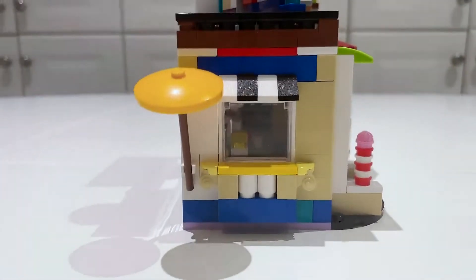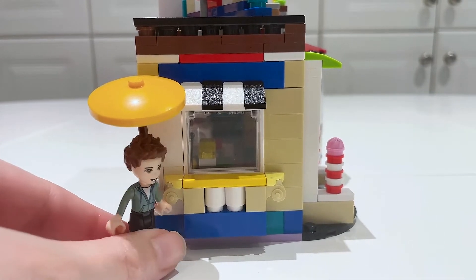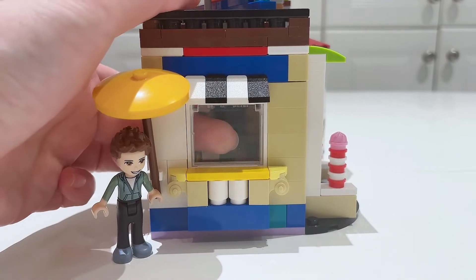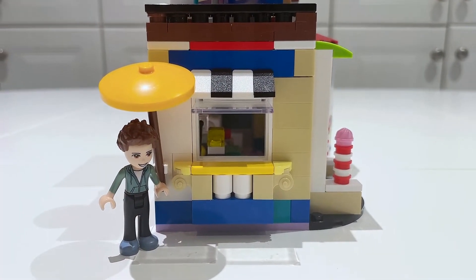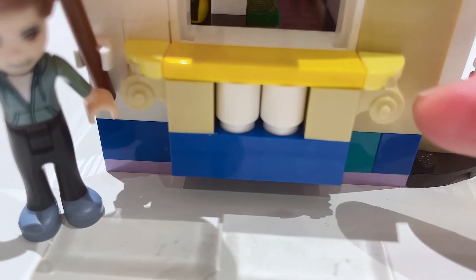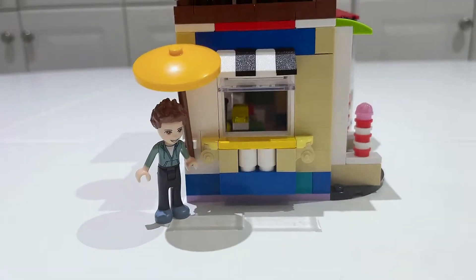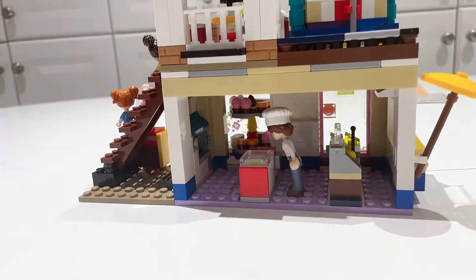Here we actually have a little takeout window, so a guest can stand underneath the umbrella to keep shelter from the sun, place their order through this glass panel, and pick up their order that way. I love the details of the set — they even use these Roman-designed bricks, which adds some really nice detail. I'm going to turn this over and show you the inside of the modular sweet shop.